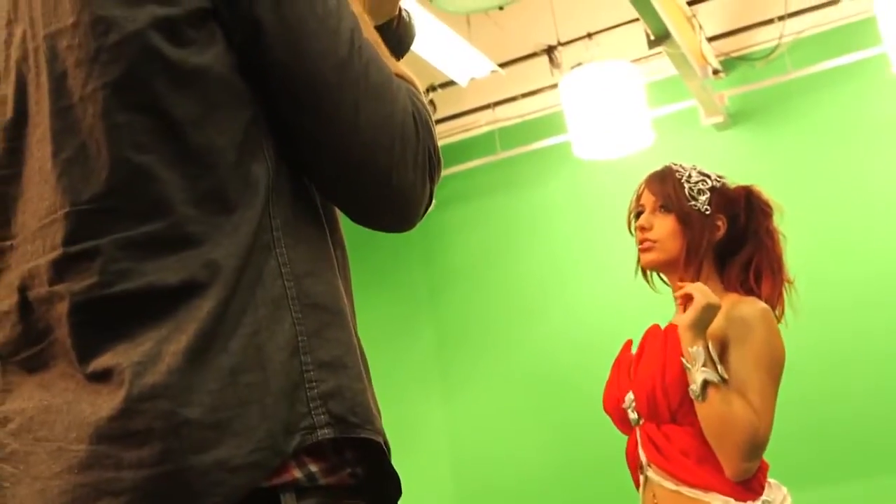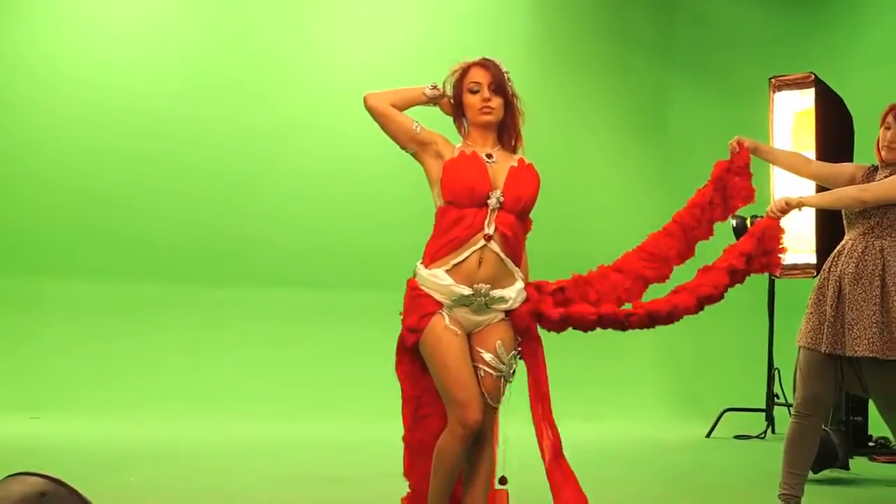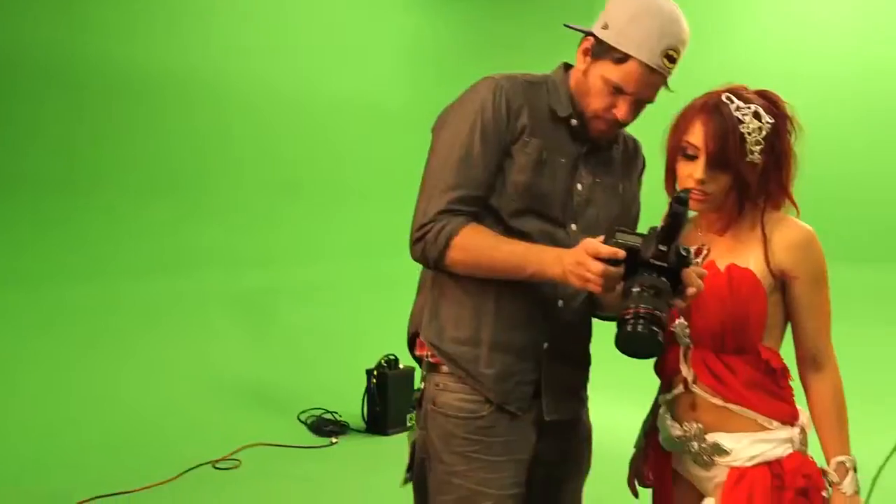We had two huge fans to blow the skirt up and off, but unfortunately the skirt was a little too heavy because of all the fabric.